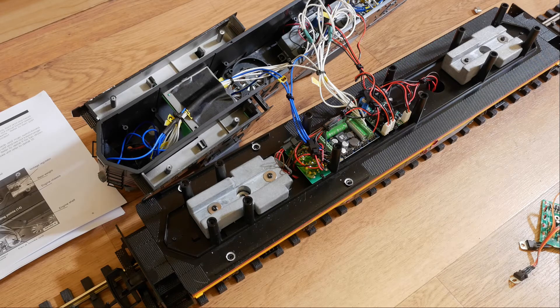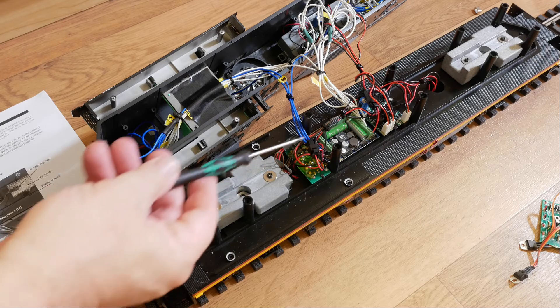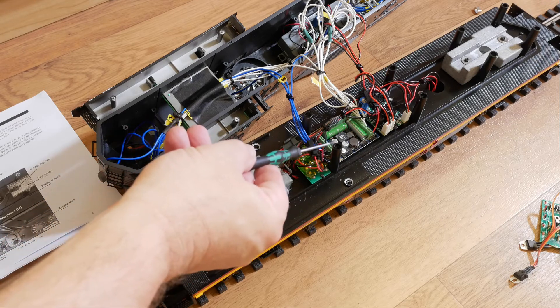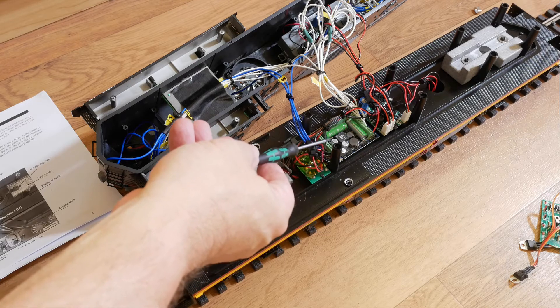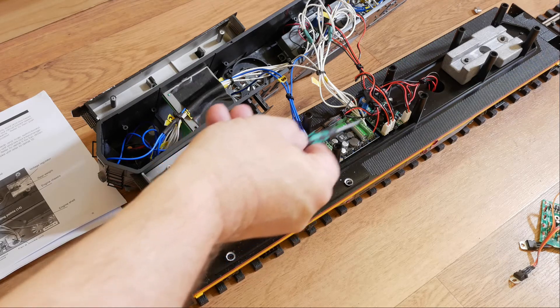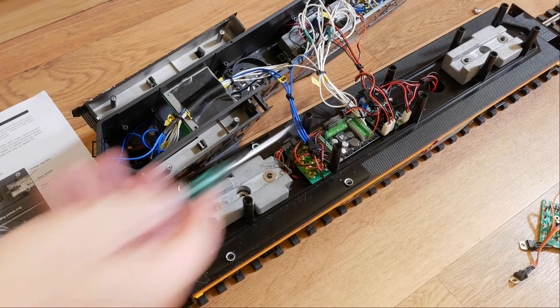This one was done to install the LokSound XL. The LokSound XL is actually a fairly small decoder — it just sits in here. This is the screw terminal version, as you can see, with two sets of screw terminals at either end.